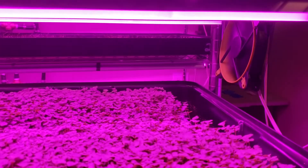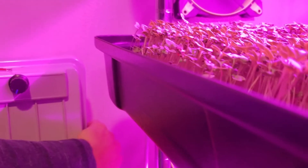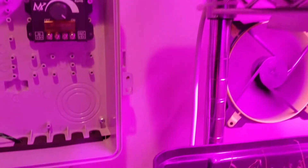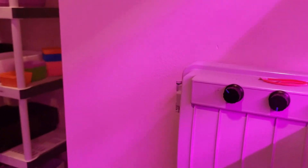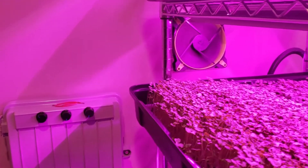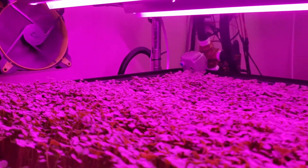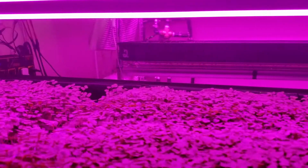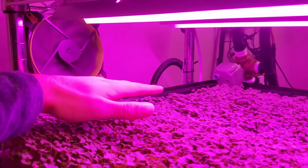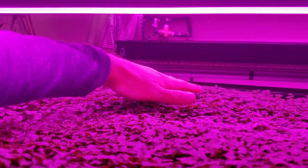We've got two counter-opposing fans running at 30% power, which I think is around 400 RPM — so they're running slower. But they create a situation where there's just as much turbulent air here as there is here and here. I have the same amount of turbulent airflow across the entire bed — it's almost dead even.